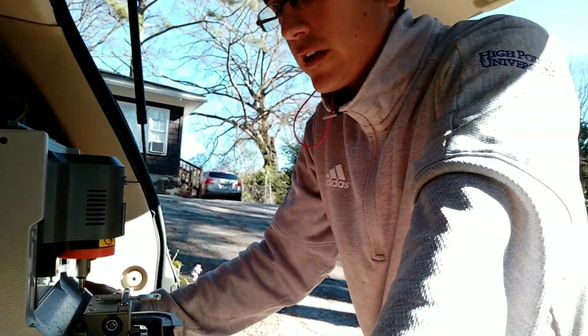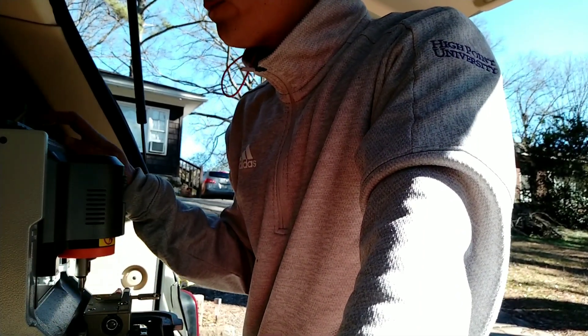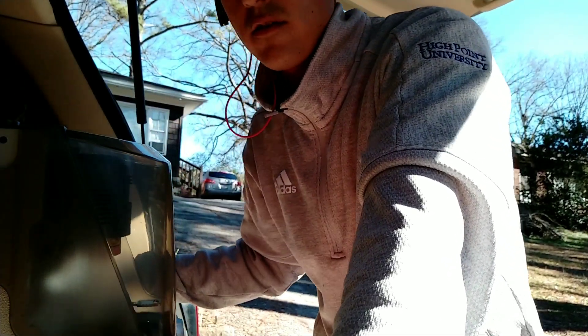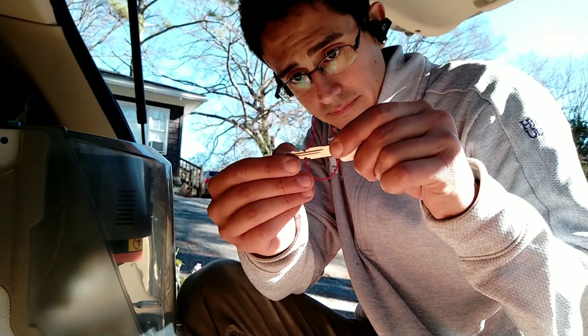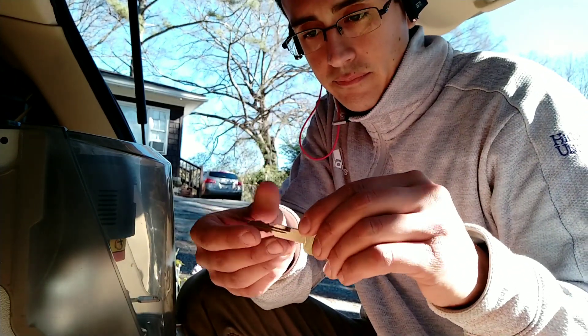Let's go cut that second key and see how that turns. I've inputted already the new key code — the only difference is going to be the last two cuts. Instead of having a three-four, it's going to be a four-three. You can see how this one is at the end of four and a three — you know, you can make another video about how to read cut keys.